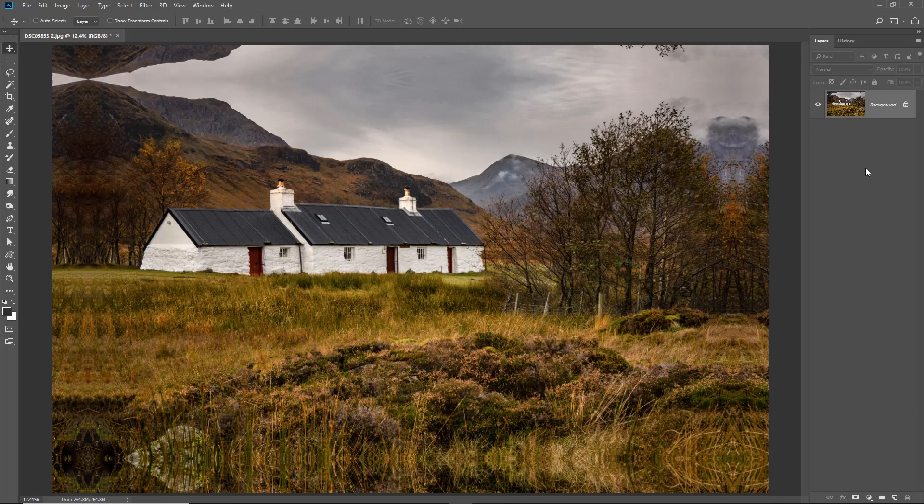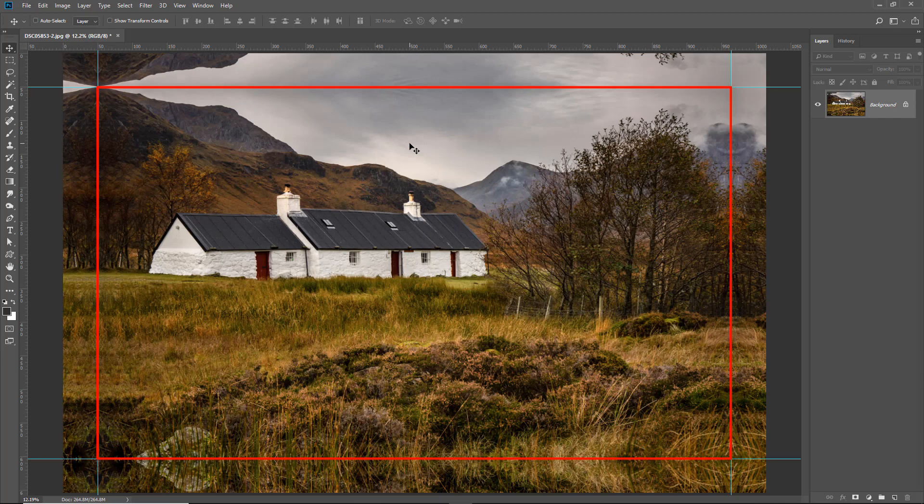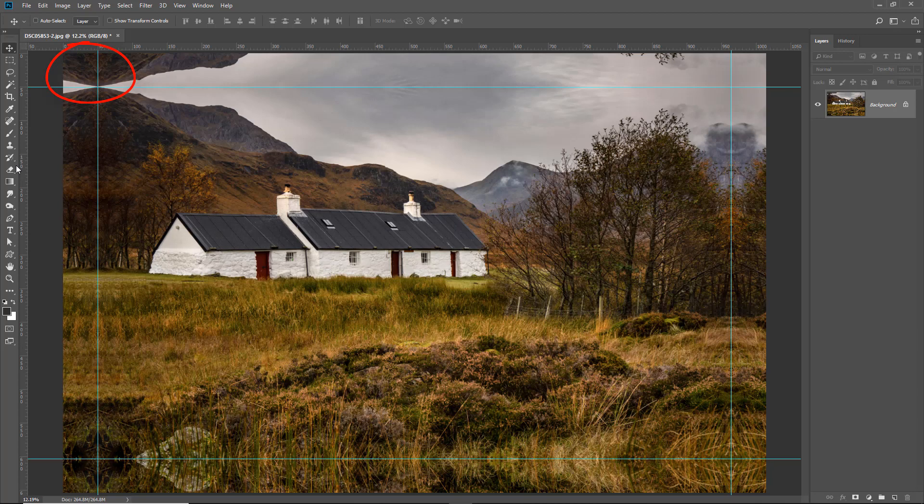Despite the image looking a little odd at the top left corner, once we put the guides back in place and see what's going to be wrapped, I think it would work pretty well. Adding the 50mm guide, you can see the front face of the canvas wrap looks much better — the building is better placed, the tree is better placed. The only dodgy area is a small patch, but picking up the clone tool and doing a little bit of cloning there I don't think we'd have any problem whatsoever.